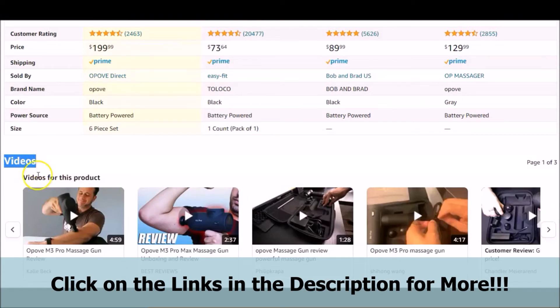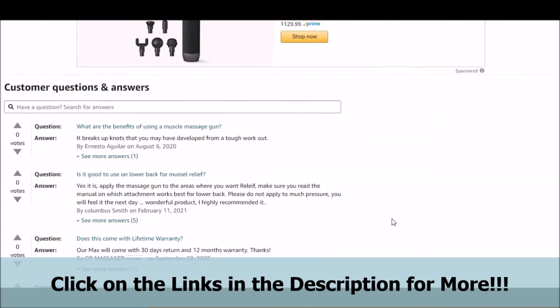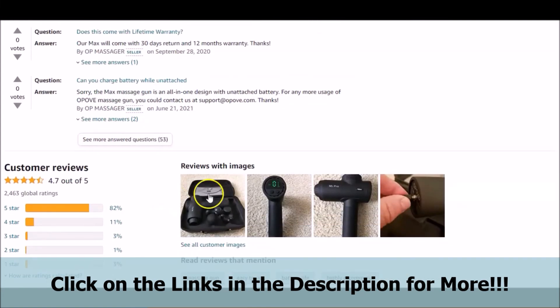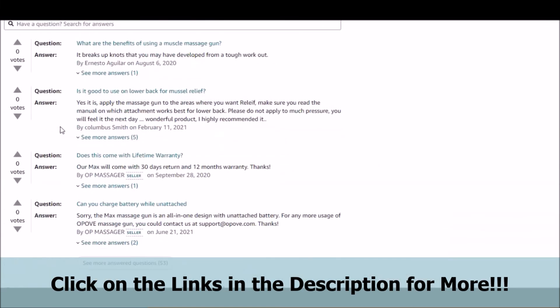There are other videos presented on the page for you to see and take a better look at the featured professional massage gun, so that you can get a better idea of it for yourself. Also, we don't want to forget what we feel is one of the main points of the page, which is the customer questions and answers portion. You can take a look at some of the questions and concerns that customers have and how these concerns are addressed. There are also some customer reviews that have images featured in this portion of the page. Just briefly take a look as we scroll through. Be sure to click on the links below in the video description to take a more in-depth look at all of the information for yourself.